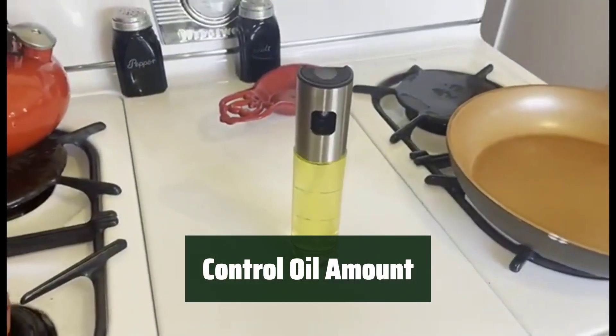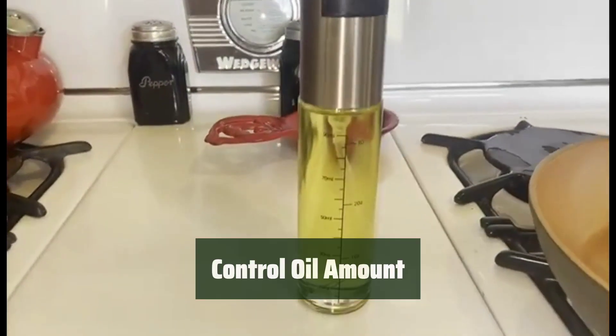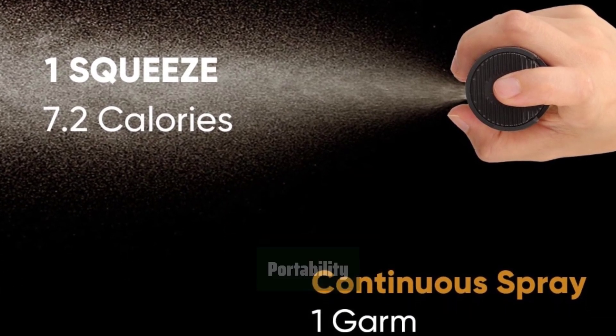The scale mark on the transparent glass helps you control the amount of oil you spray, ensuring a healthier cooking experience. Take this portable sprayer anywhere you go, whether indoors or outdoors, for convenient and mess-free cooking.